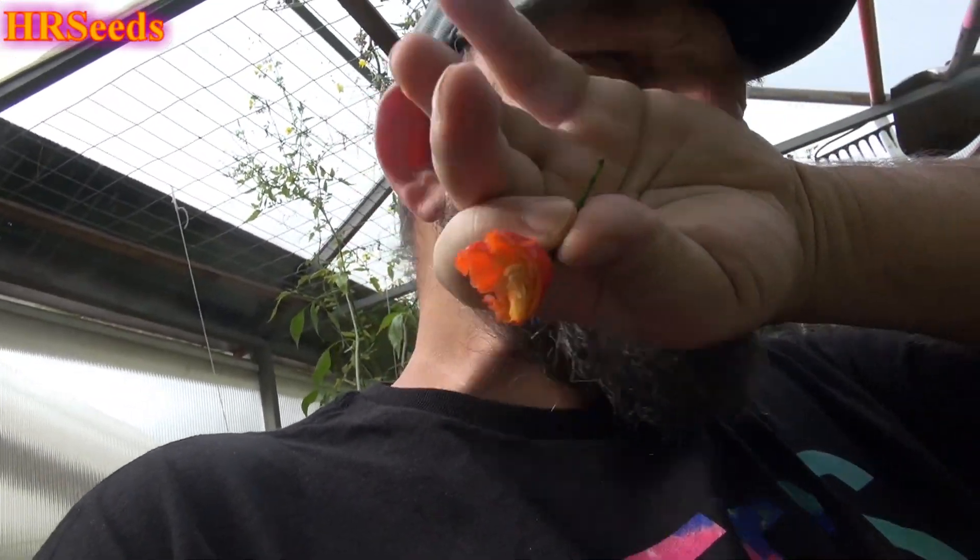Wow — right into the sinuses! That thing was nasty. I bit into it and the gas on the inside, when it mixes with your saliva, it forms a gas and that gas went right up into my nose — I started sneezing. I cut that part out. The heat's going to kick in any minute, and this thing is hot.